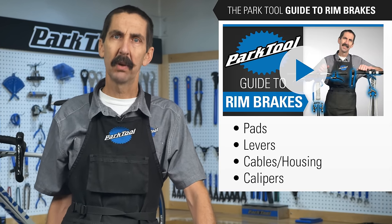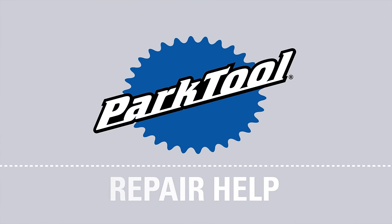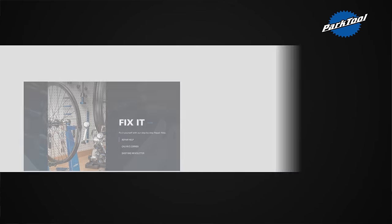If you haven't seen it yet, be sure to watch the video to see how we've organized the Park Tool Guide to Rim Brakes. Thanks for watching and be sure to subscribe for the latest videos from Park Tool.